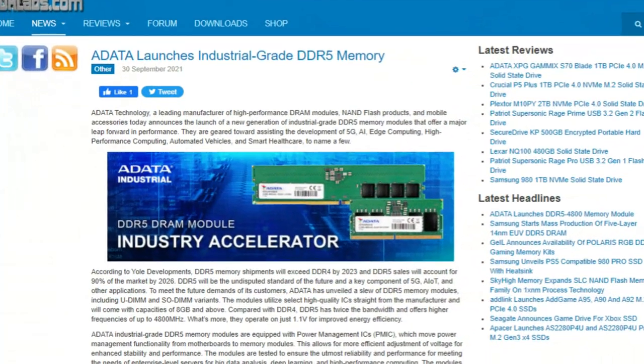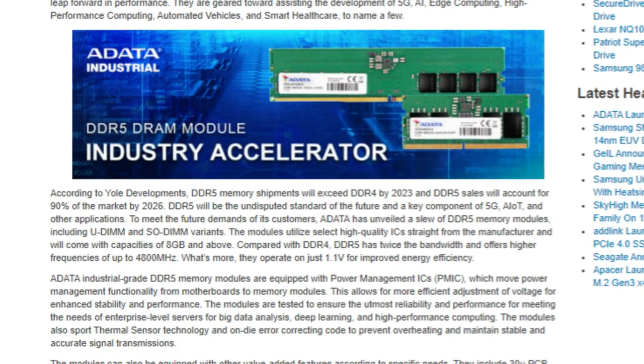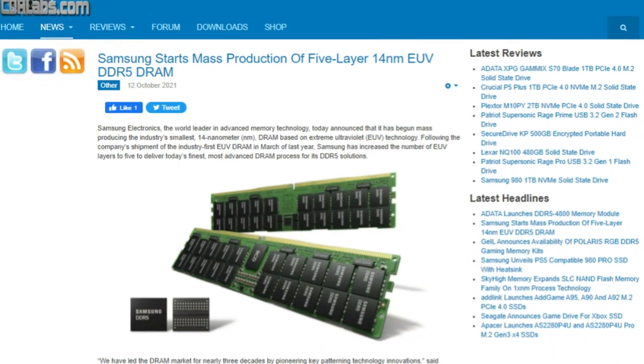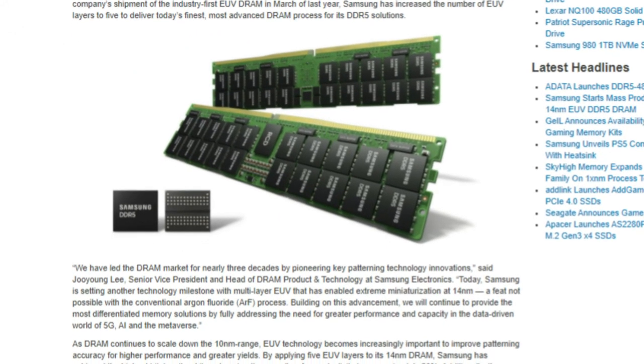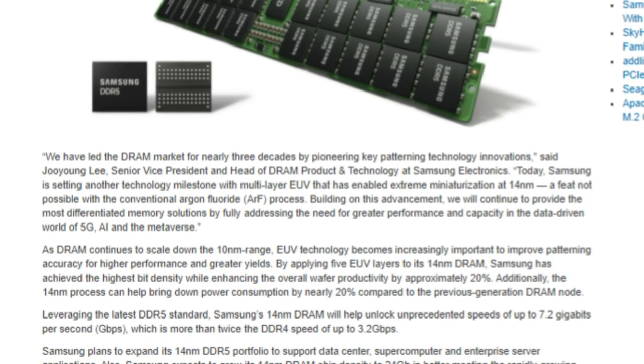They also achieve this at better efficiency: power consumption is at 1.1 volts. Adata is saying that by 2023, DDR5 will be the priority, outpacing DDR4 in applications and requirements, and largely dominating almost exclusively by 2026. They're not the only ones — Samsung also pushed out even faster DDR5 frequency speeds this week, though not at formal release level like Adata. We'll talk more about the Samsung DDR5 modules and their five-layer work maybe next week.